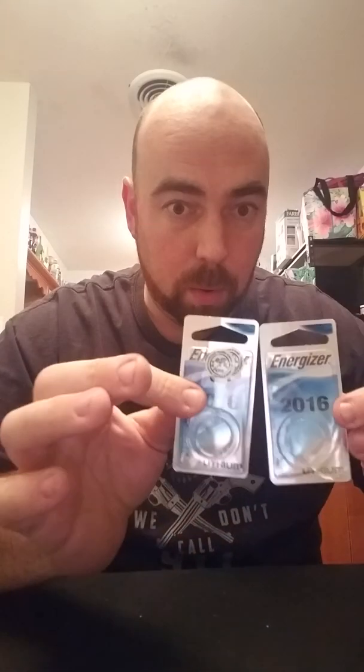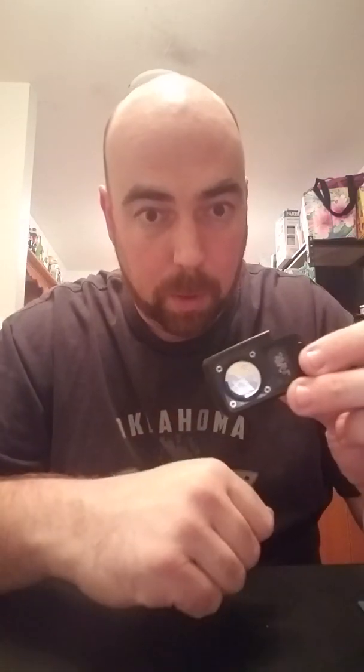So I've got two 2016 batteries now installed in my remote. From what I've seen online — and I did try it with my wife's car — I went as far up the street as I could before I couldn't see the house anymore, and the remote continued to work.